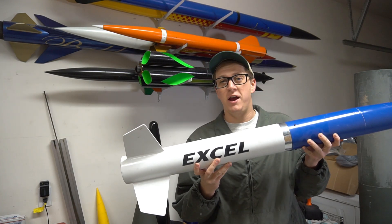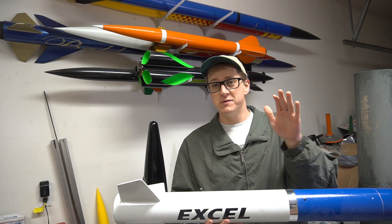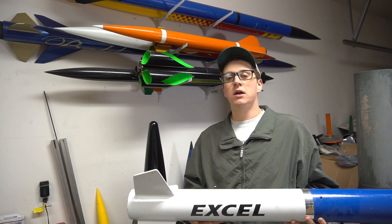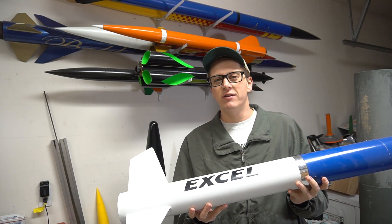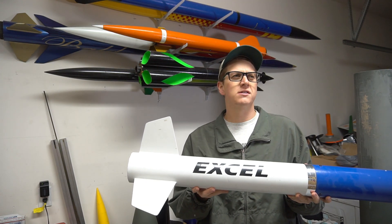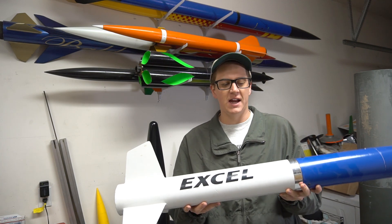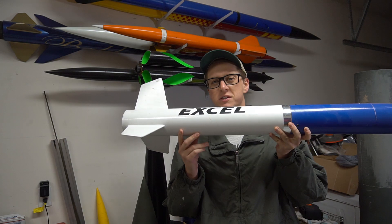This high-power rocket is older than I am, but I built it. So let me explain that. My name is Brayden. Thank you for tuning into Rocket Vlogs. As you can see around here, we like rockets. And in particular, I have an affliction for old, discontinued, or just otherwise hard to get rocket kits, like a lot of the ones we're going to go over in this video. But I figured we would start here.